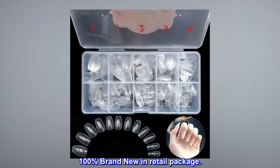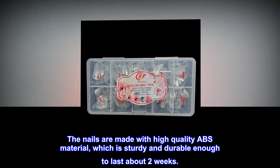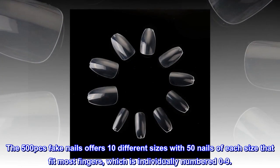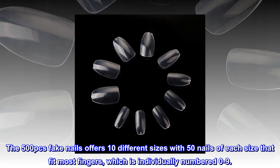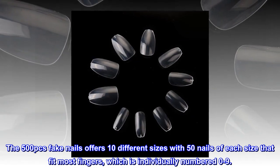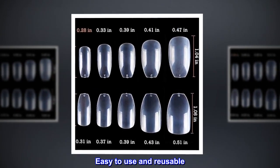100% brand new in retail package. The nails are made with high-quality ABS material, which is sturdy and durable enough to last about two weeks. The 500 PCs fake nails offers 10 different sizes with 50 nails of each size that fit most fingers, which is individually numbered 0 to 9. Easy to use and reusable.